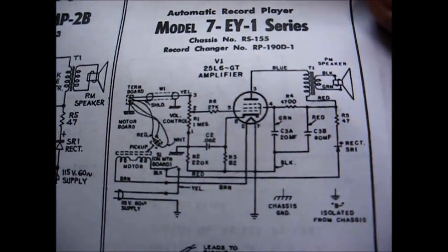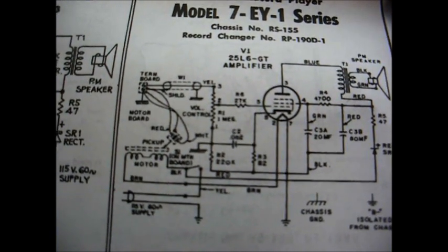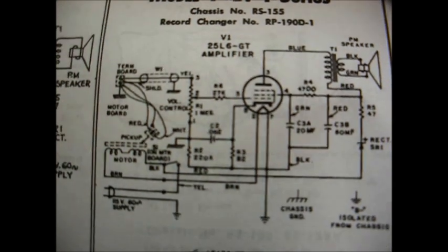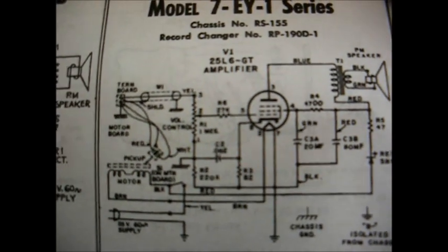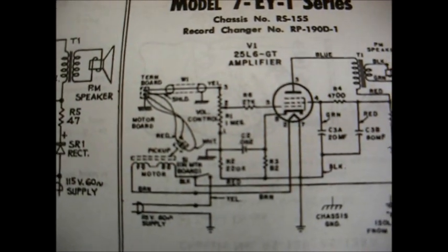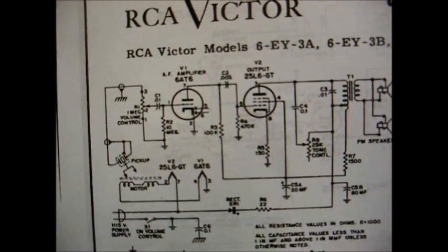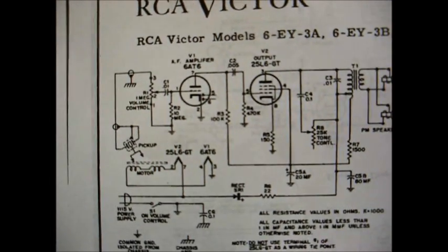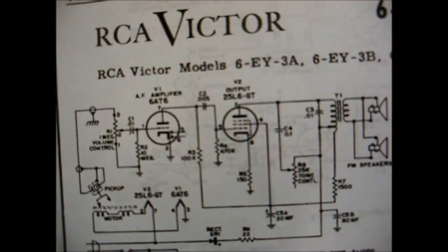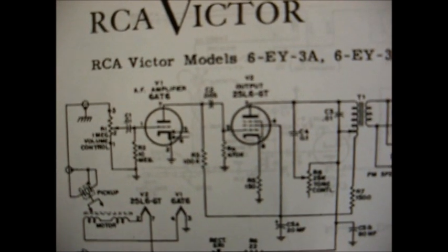Here, this schematic is of a typical single-tube amplifier. The cartridge goes into the volume control, and the volume control is coupled to the control grid of the output stage directly, which is a 25L6 tube. So that's why you need 3 volts coming from your cartridge — because you don't have a driver stage. Now here is a circuit similar to what we'll be using: we have our cartridge going into the grid of the driver tube through the volume control, and then the plate of the driver tube is coupled to the grid of the output tube via a coupling capacitor.